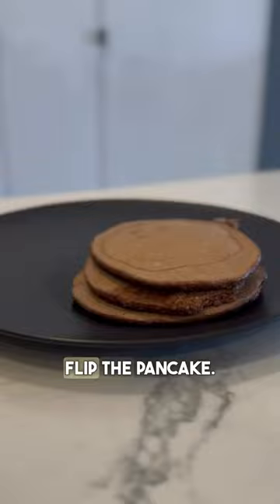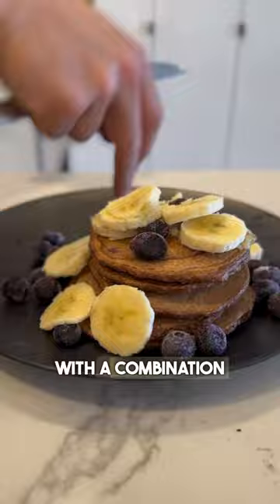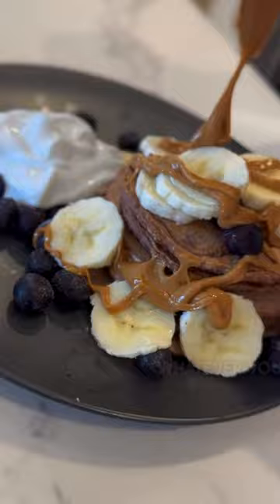Then we're going to add in our toppings — whatever you want, guys. I like to go with a combination of fruits, yogurt, ice cream, spreads, Nutella, honey, Biscoff. Honestly, whatever your heart desires. Super easy to customize.